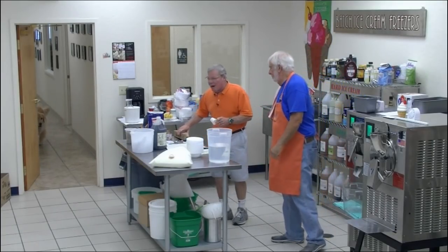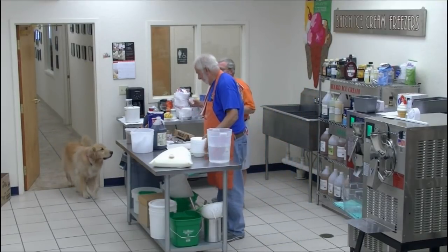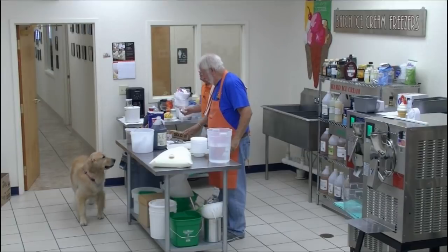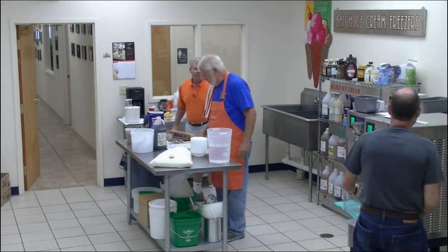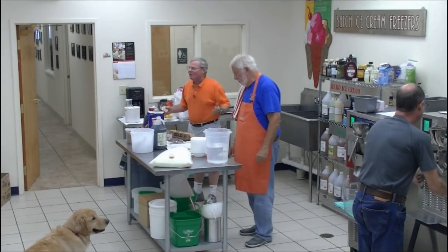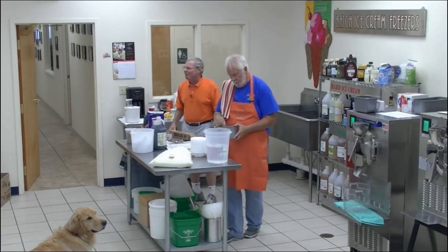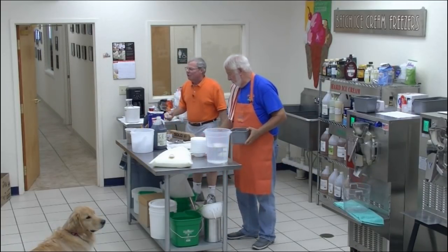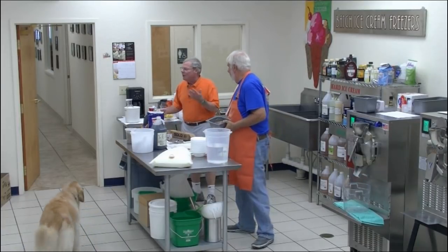People eat flavor. Nobody walks out saying 'I can't wait to come back because I love the air content.' People eat flavor. That mint was minty and fresh, and the chips weren't chalky because they were good quality. People eat flavor.